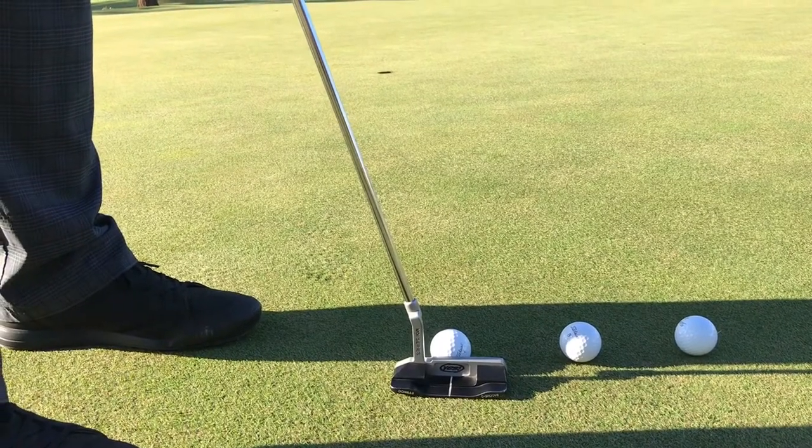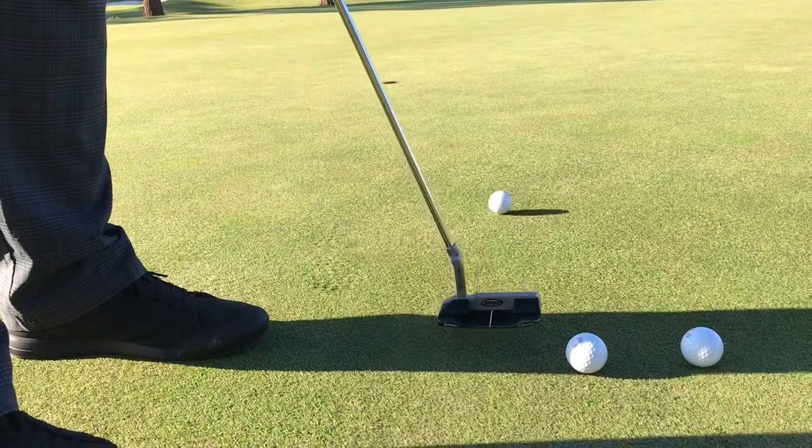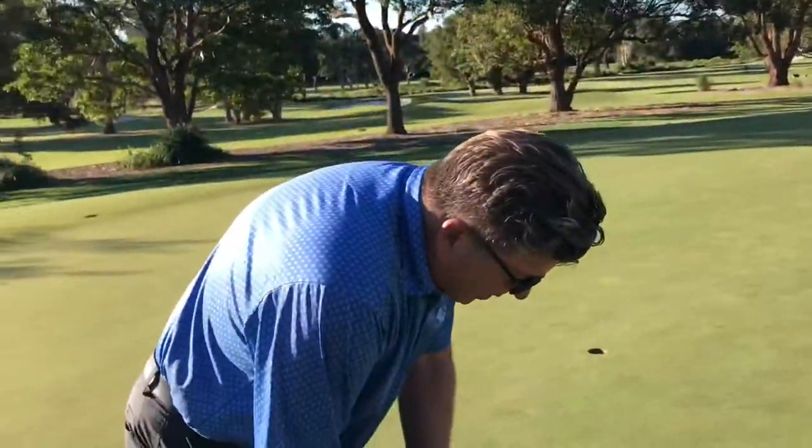For the first putt, we're lining it out of the middle of the putter, normal speed, hitting it nice and smooth. It absolutely got away from me.